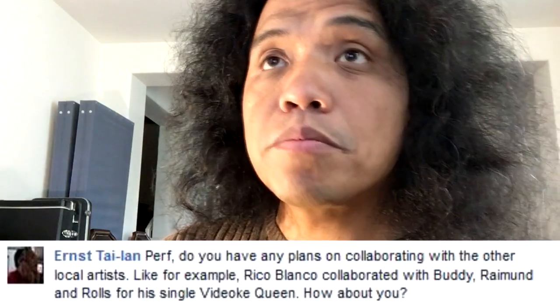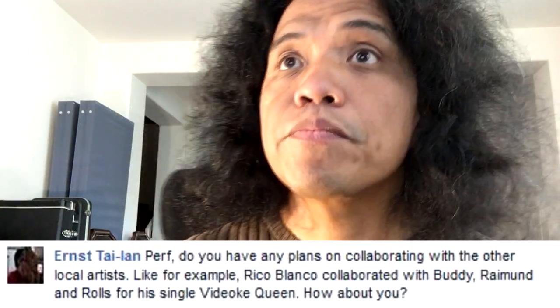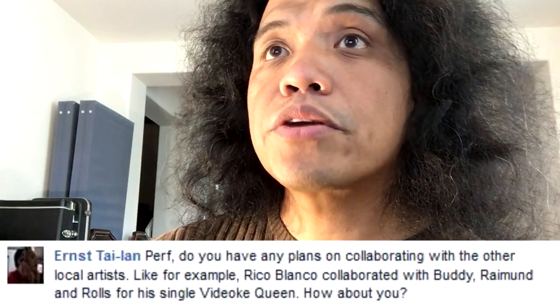Our next question comes from Ernst who posted this to my Facebook: Perf, do you have any plans of collaborating with other local artists? Well, I've been collaborating with artists all my life, so I don't see any reason why I shouldn't anymore. If you click here, you can watch a virtual jam that I put together featuring Francis Reyes of The Dawn, Mali Paraguya of P.O.T., Chaka Sidro of Six Cycle Mind and After Image, Manuel of Wolfgang and Razorback, and Paco Chaga on drums.